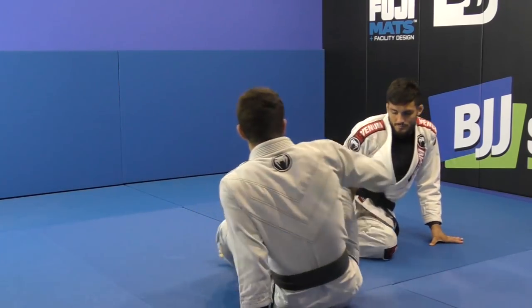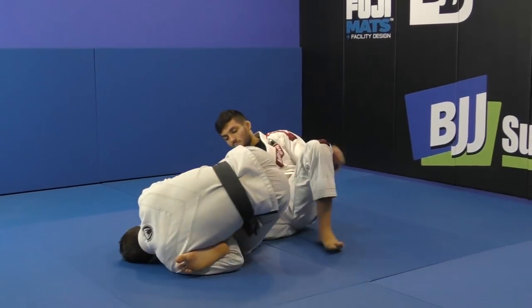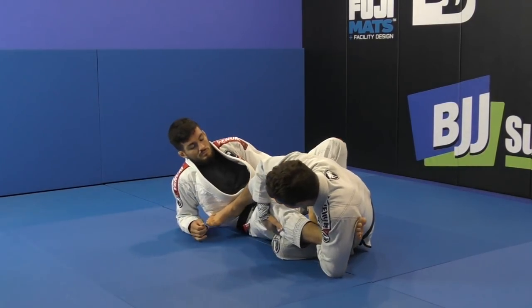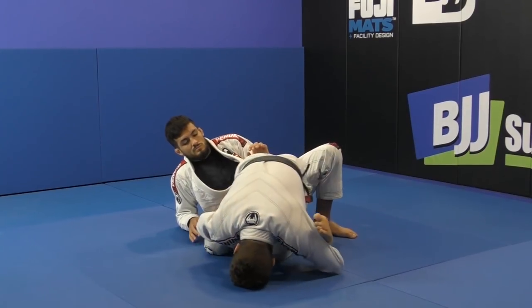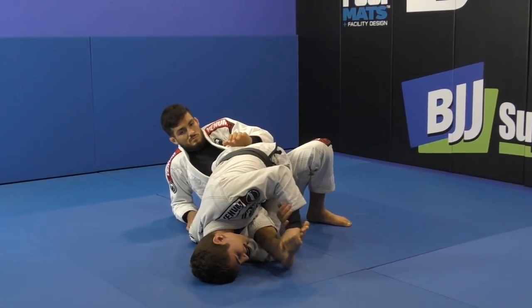I'm going to be here in the double hold position, setting up the position the same way. I get the ankle lock and I start going for the toe hold. When I go for the toe hold, I'm always controlling the outside of the knee like the kimura sweep, sitting up on my elbow and getting up on my body. Now I want to go for the toe hold — I hold the toe and I start trying to bend it to get the toe hold.